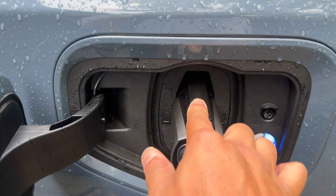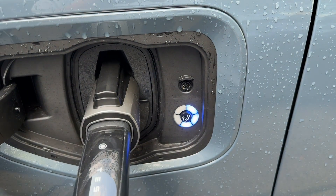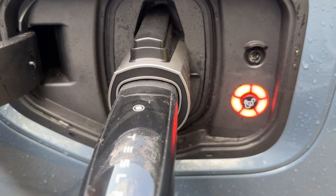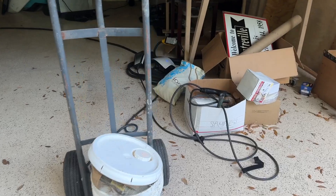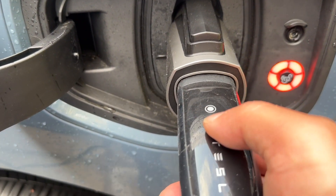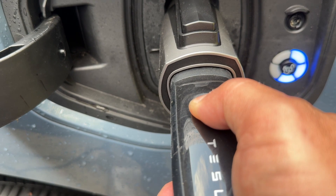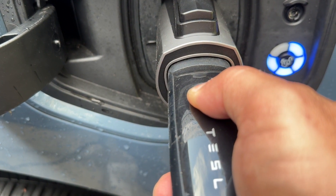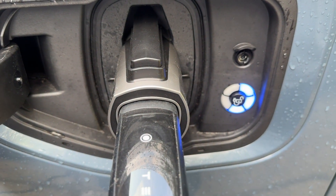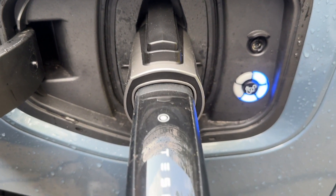But if I let go — boom — it goes red and it's not charging. That is very strange. How about if I press this other button right here? If I press that button, it's also charging. And if I let go, it doesn't charge.